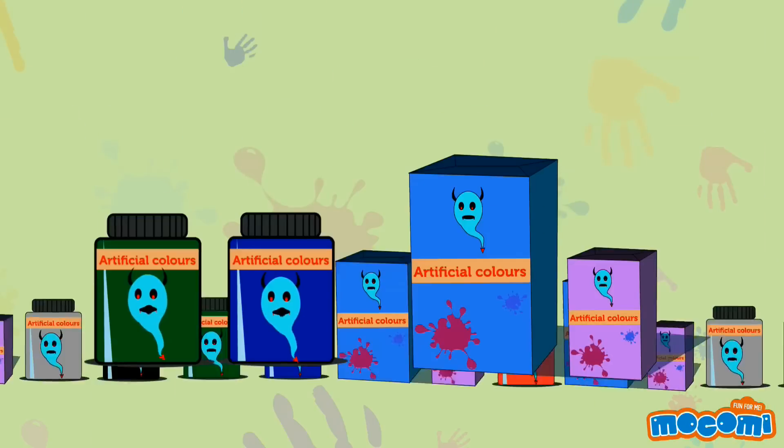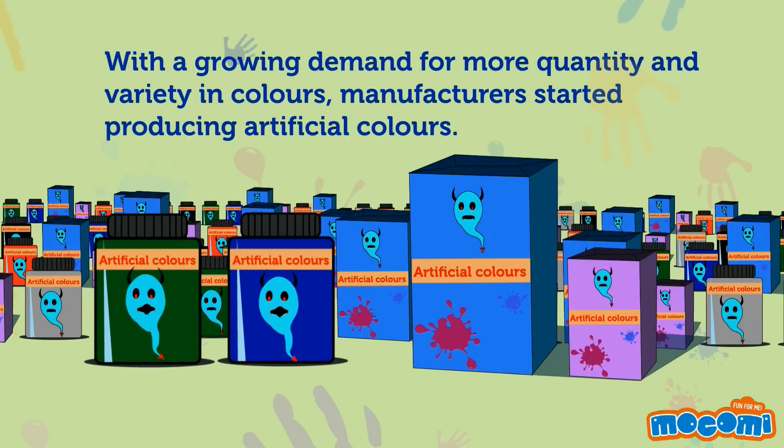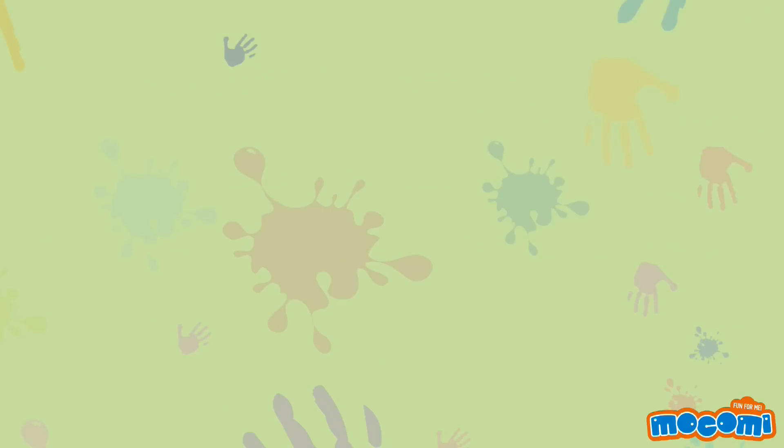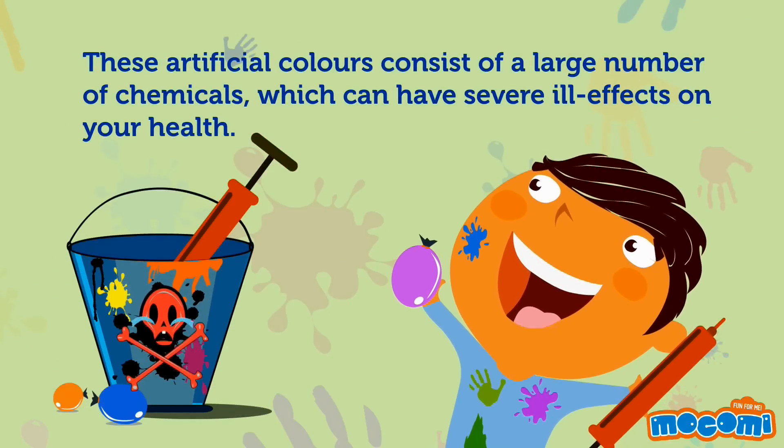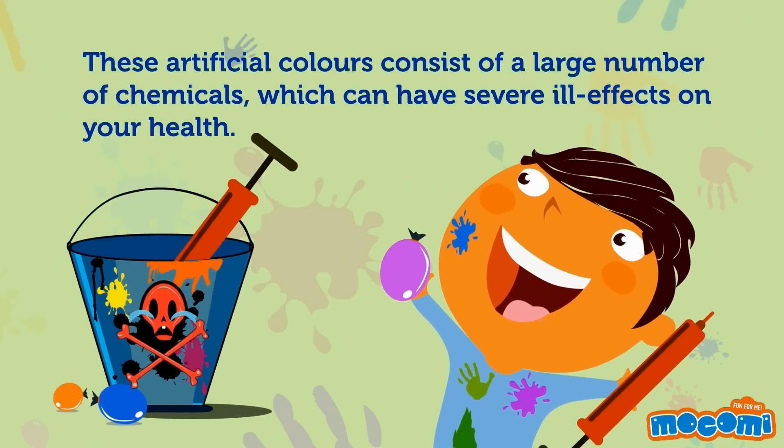With a growing demand for more quantity and variety in colours, manufacturers started producing artificial colours. These artificial colours consist of a large number of chemicals which can have severe ill effects on your health.